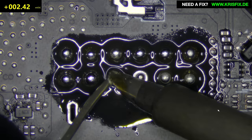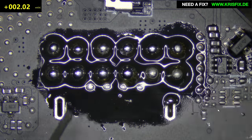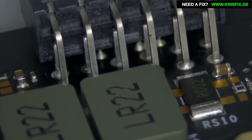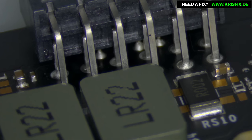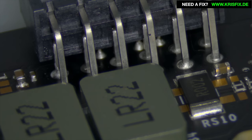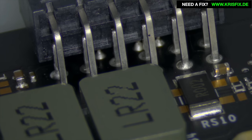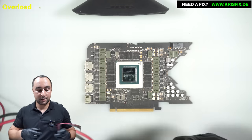Leaded solder melts at around 183 degrees and lead-free solder at around 230 degrees — that's the difference. Let's take a look at the board from the other side. The connector is on the top side but we soldered it on the bottom, and I'm very happy to see that the solder went through the holes — we actually have solder also on the top side, which makes those connections very stable. It cannot be better than this.